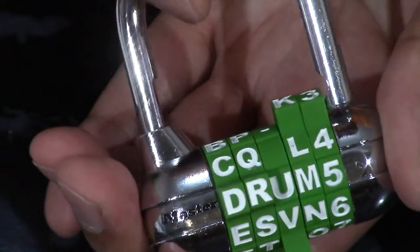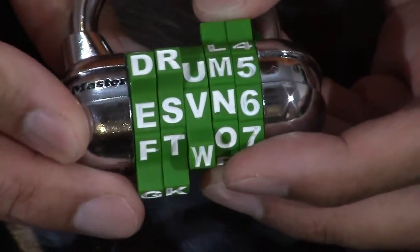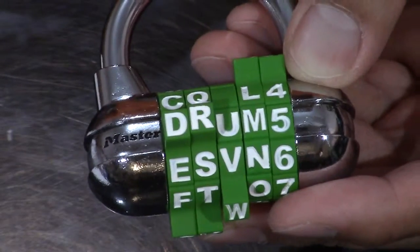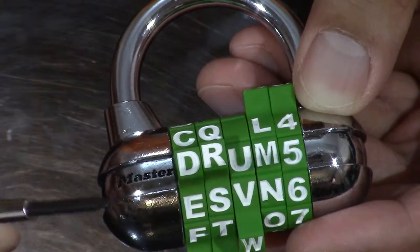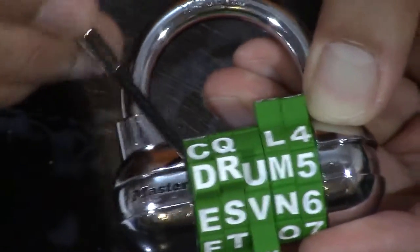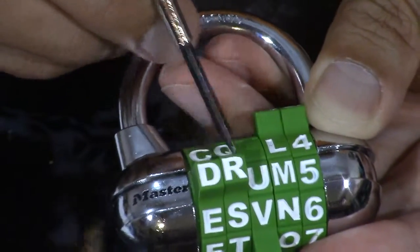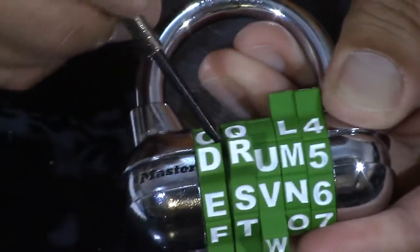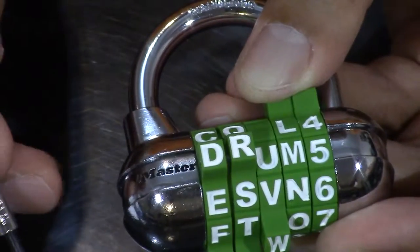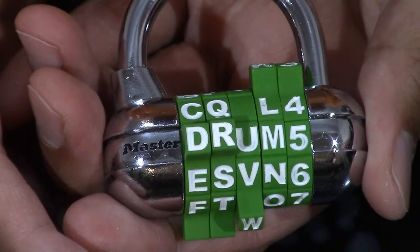Here we go — we're all set. Earlier I mentioned if this lock is hackable. Another video showed that you can hack this lock with a very thin flathead screwdriver — you can get in between like so and look for the red markings. But what the company has done is created that tongue and groove in between these combinations, so you can no longer see inside. I think this lock is very safe, so I give it four and a half out of five stars.